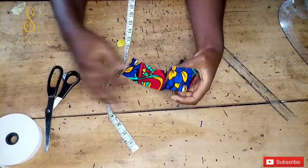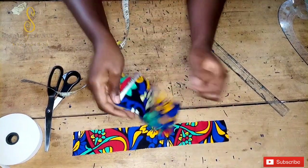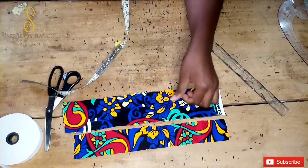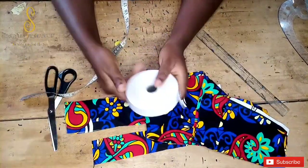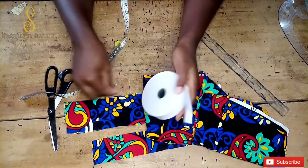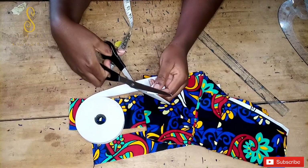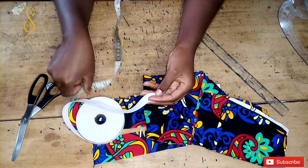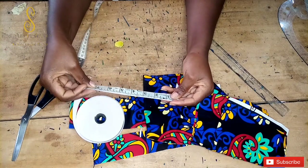So here is the piece for the scrunchies, the piece for the elastic casing, and the main piece. The next thing we're cutting is the elastic band, and the length we're going to use is 7 inches — that's what I'm cutting out now.